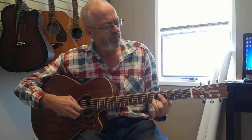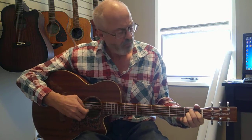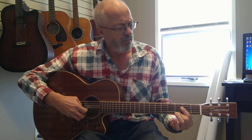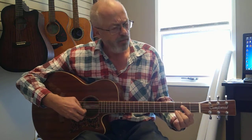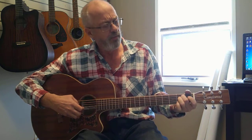Sliding Delta, run right by my door. Goin' up the country, ain't comin' back no more. Goin' up the country, don't you wanna go? Go up the country, ain't comin' back no more.